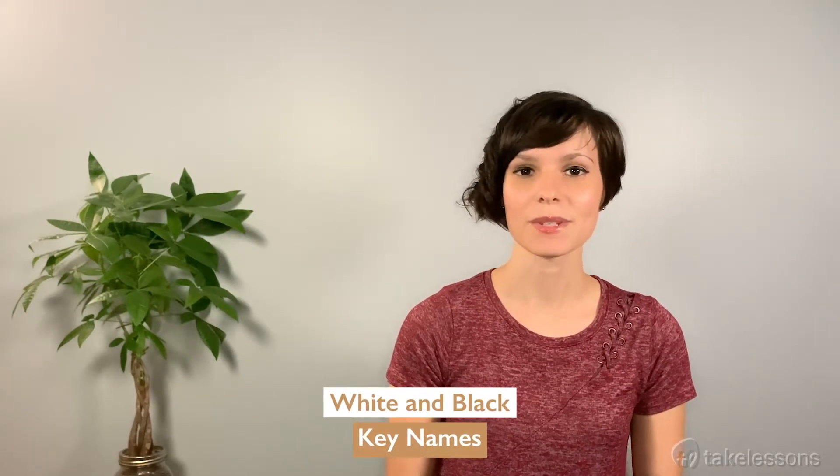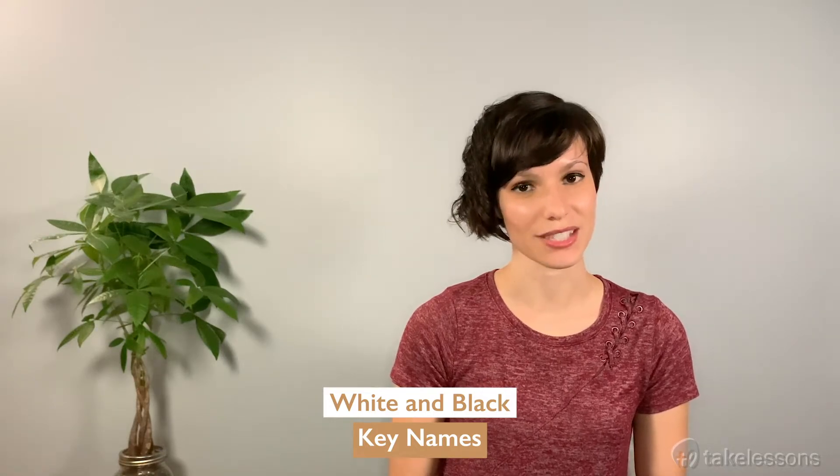Hello, my name is Sabrina, and today we're going to discuss the letter names of the piano. The letter names of the piano are actually just the first seven letters of the English alphabet: A, B, C, D, E, F, G. After the letter G, we just go back to A and repeat it again.